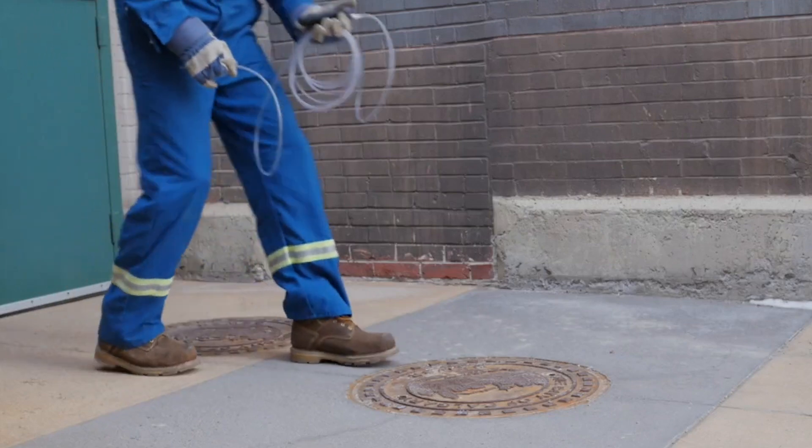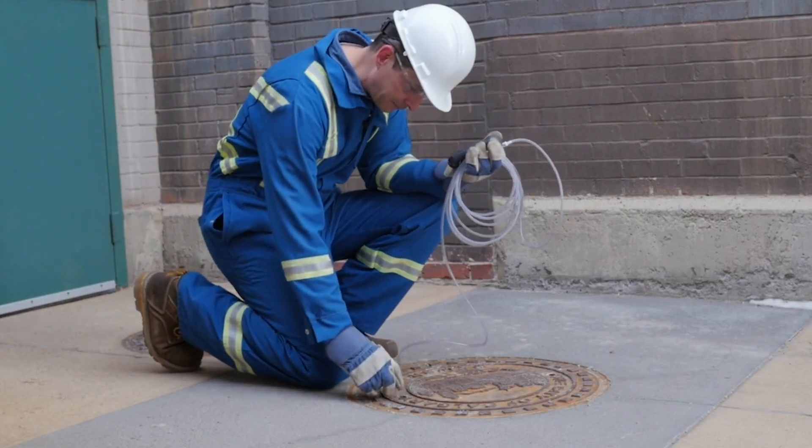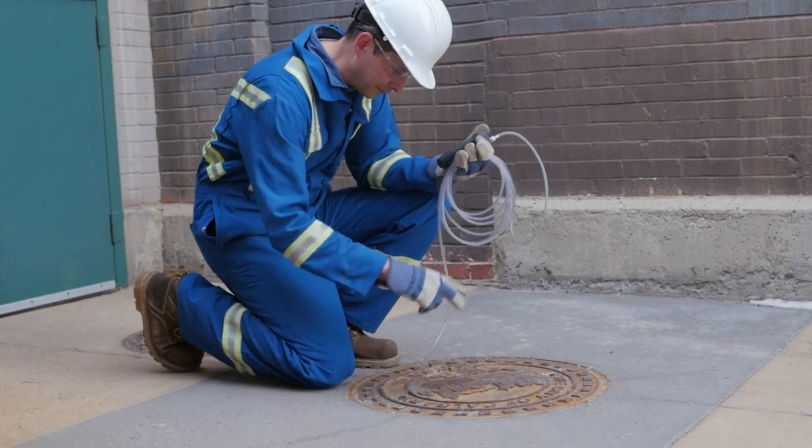Finally, if your gas detector does have a pump test feature, make sure you run it with all the equipment hooked up — your tubing, your probes, your filters, all of that — before you start the pump test. That way the pump test can check the integrity of the entire sampling line. If the pump test fails, just start troubleshooting systematically to identify and address any concerns.